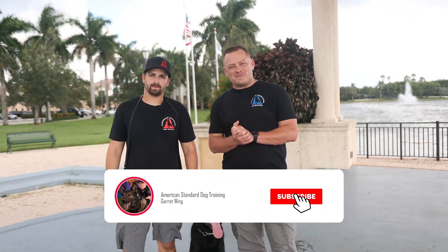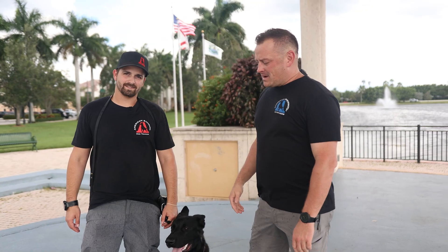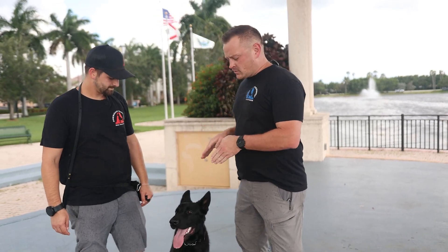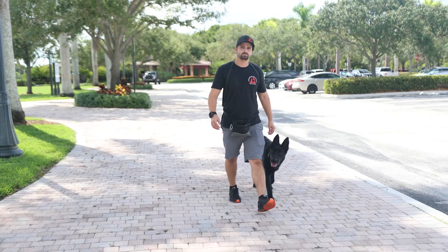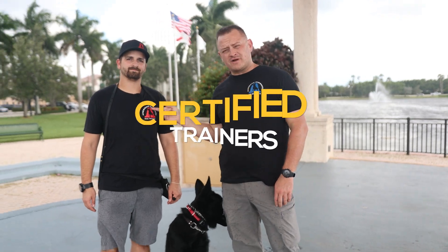Hey folks, welcome to another episode of Adventures in Dog Training with American Standard Dog Training and DIYCanine.com. We've got a special treat today — something a little different. This is Dallas, also known as Austin, his real name is Awesome. He finished our Academy for Professional Dog Trainers just a couple months ago, and now this is his very first dog that he trained on his own from scratch as a professional dog trainer. As part of our program, we get a lot of calls and we get fully booked out, so we've started sending dogs to certified trainers.